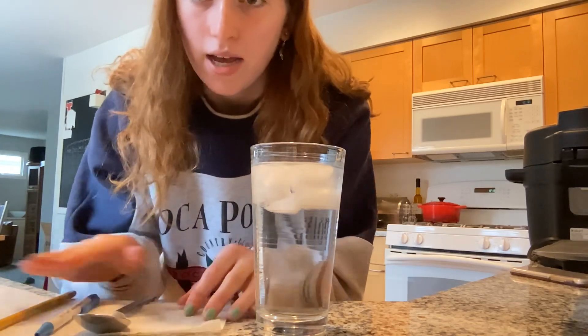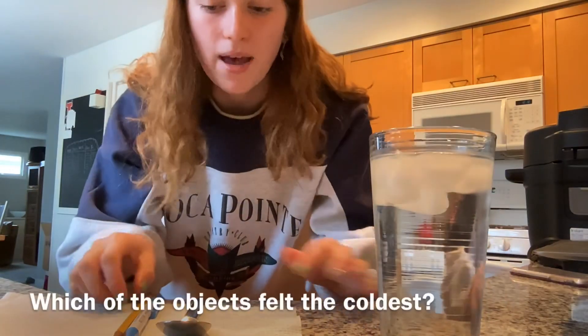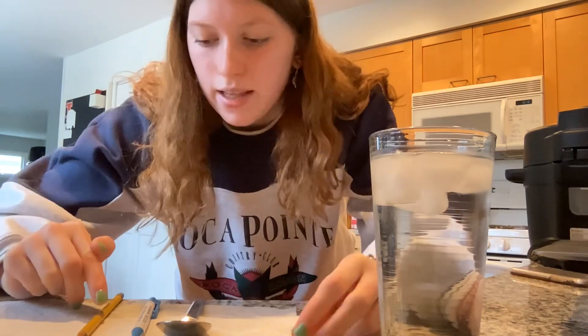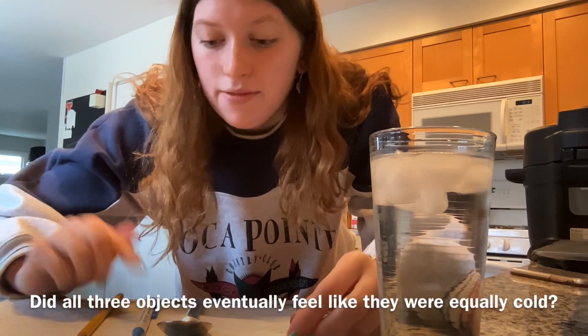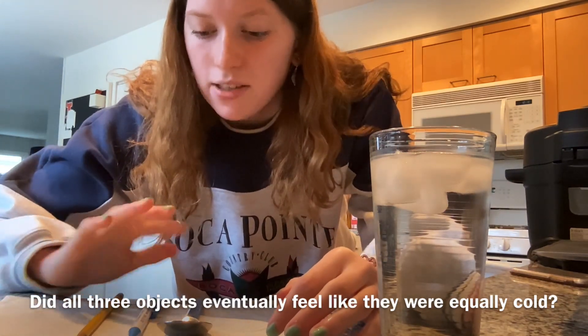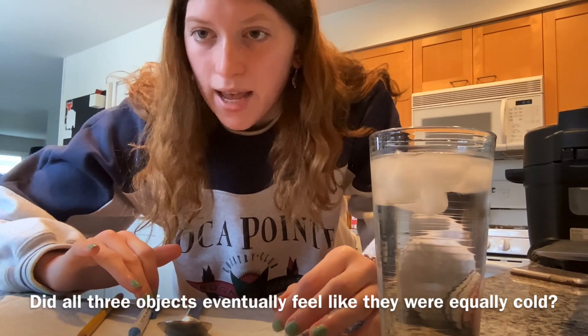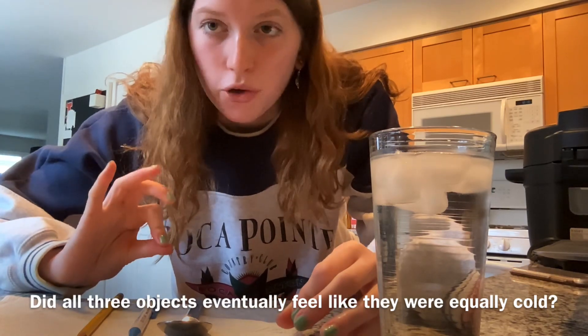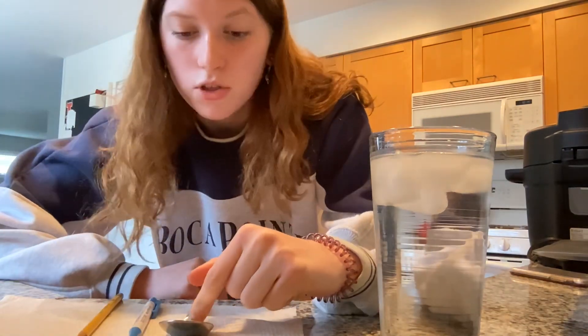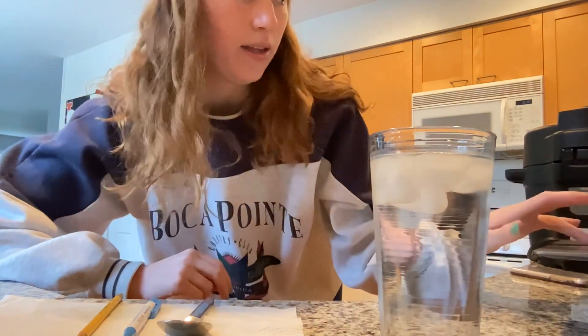So the metal, the plastic, and the wood — the metal spoon definitely felt the coldest out of the three objects, the pencil and the pen. Eventually they felt like they were equally cold, but I would say the plastic pen felt just a smidge colder than the pencil. Right away I felt like the spoon was cold, but the pencil and the pen took a little bit longer to get cold.